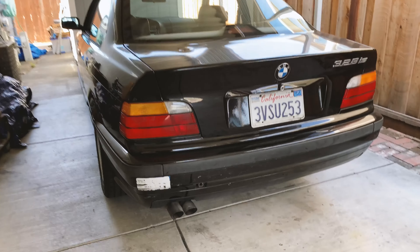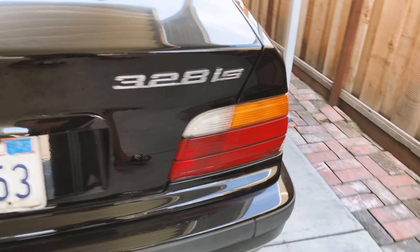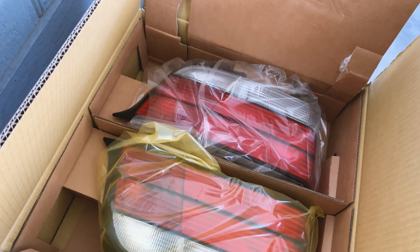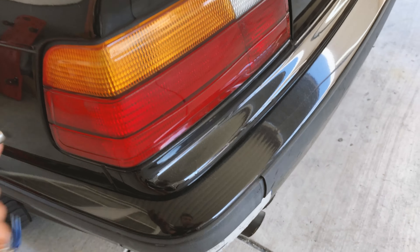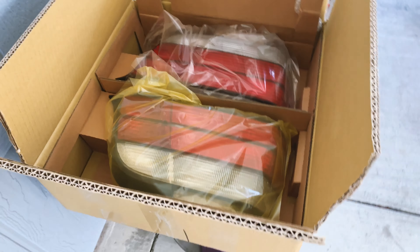One thing that's going to help my car look a little better is to change these headlights. I do need to change them because this one right here is broken. I bought some aftermarket clear headlights so it should look a lot better. One thing I noticed is that the quality of the OEM — I don't know how you can really tell — but it feels a lot more sturdy and not as cheap feeling as these replicas.